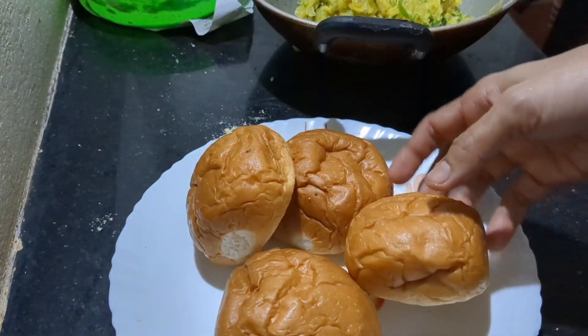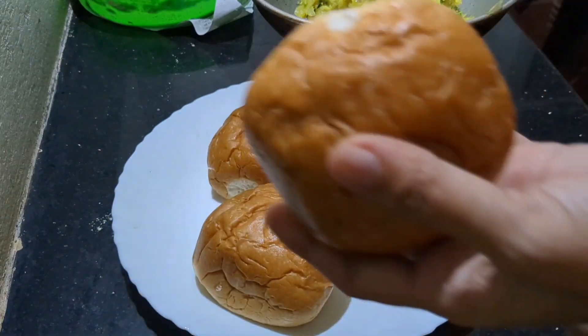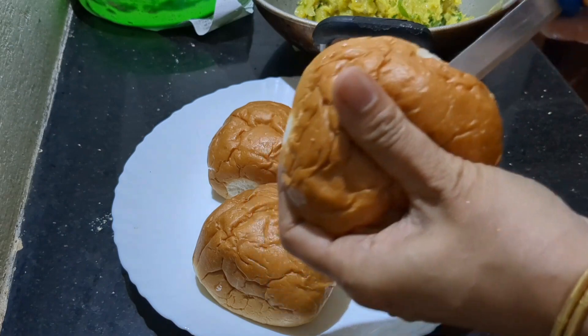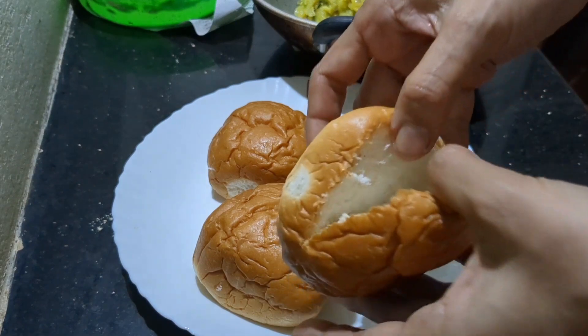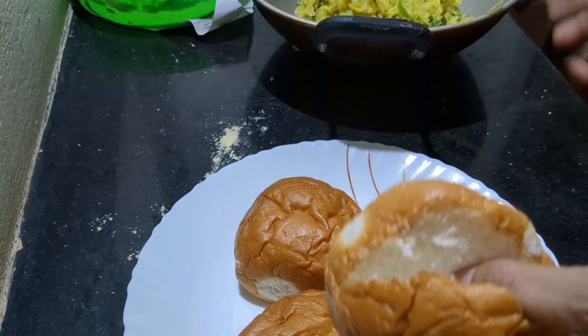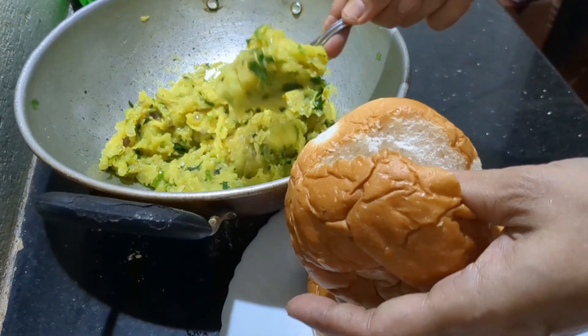We will put it in a bowl. You can cook it in a small bowl. I'm going to cook it in a small bowl.